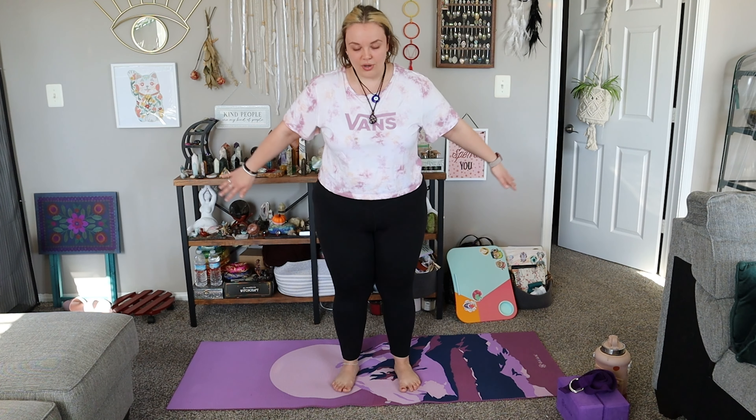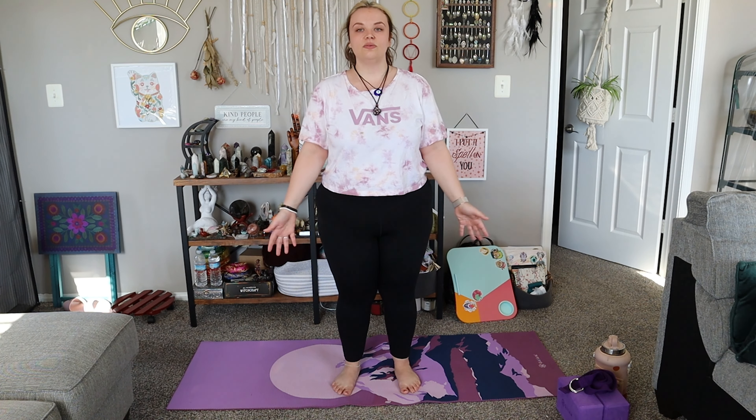Let's start off class with a few community breaths to get ourselves centered. Standing in Tadasana Mountain Pose, either at the top of your mat or facing me. Close your eyes if that feels good, hands at the sides, and inhale in through your nose, and out through your nose.